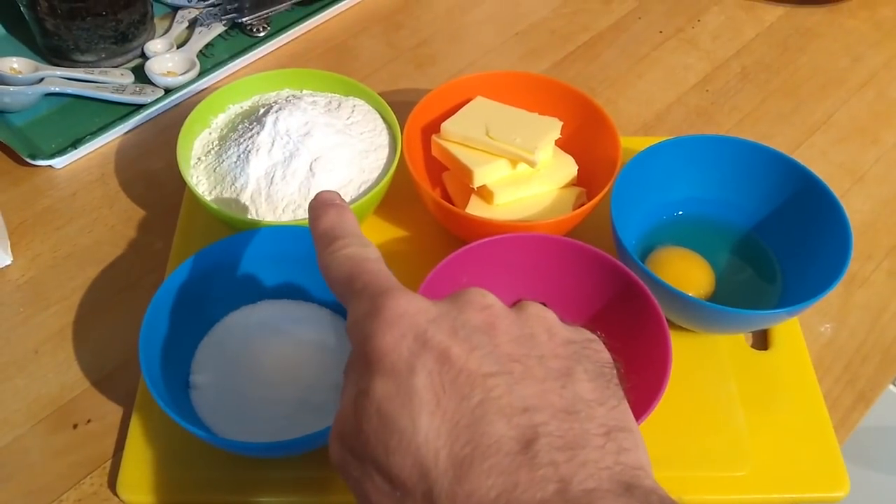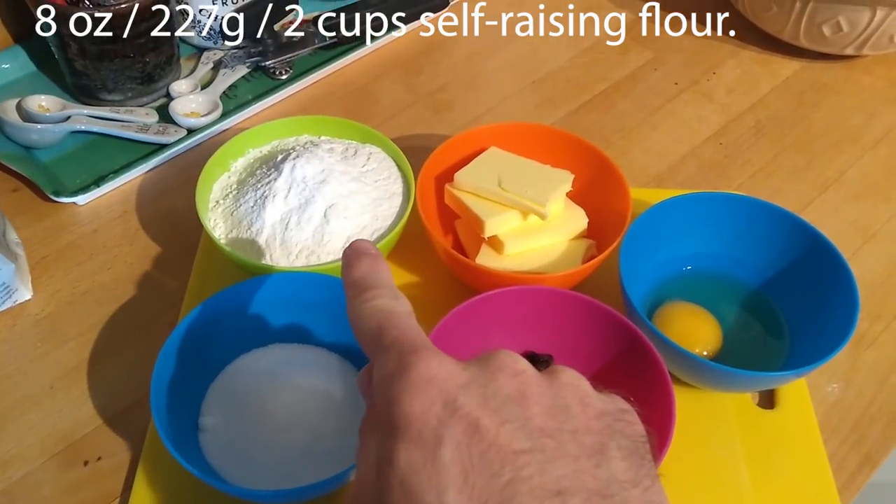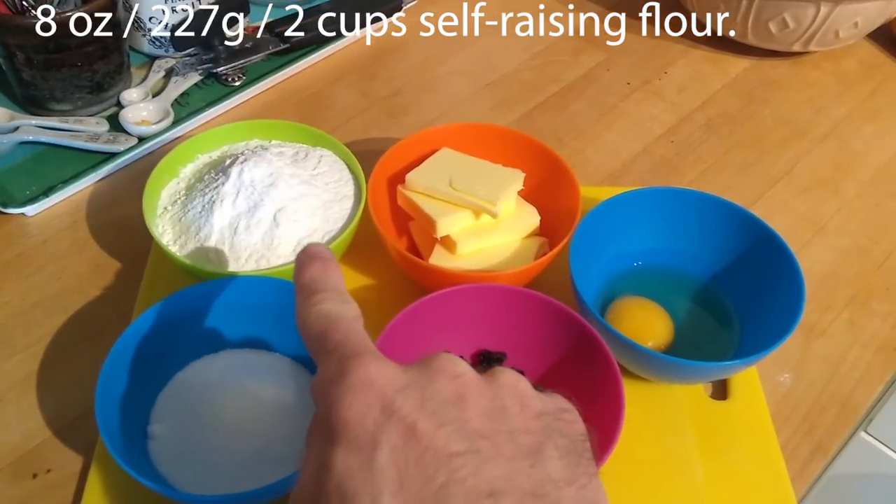Now this recipe is very old — many generations old. I'm going to take you through the main ingredients and give you the conversions as well, and I'll put that up on the screen. We have eight ounces — that's 227 grams, or approximately two cups — of self-raising flour.